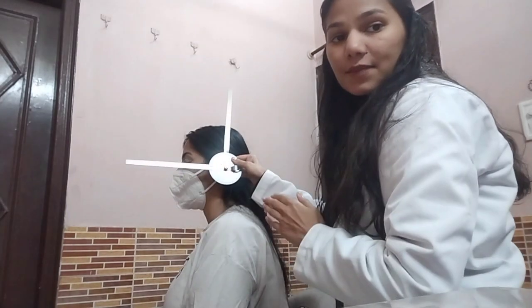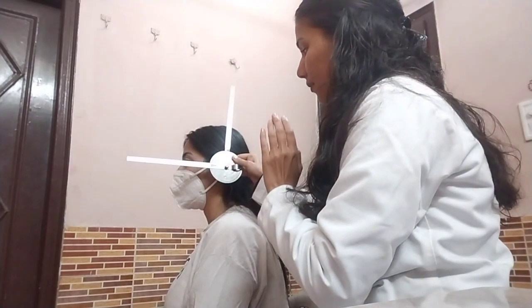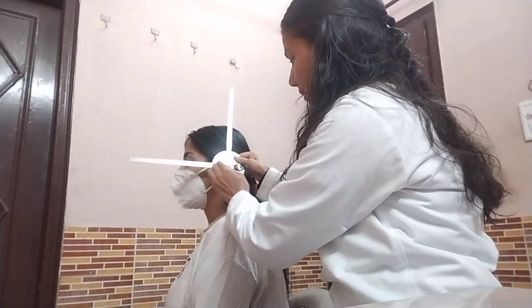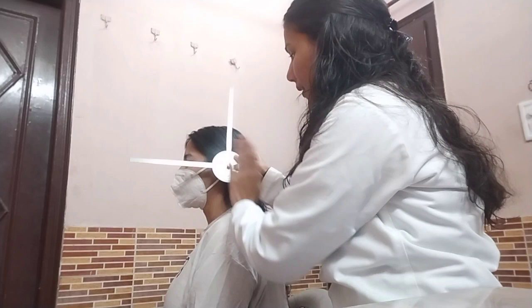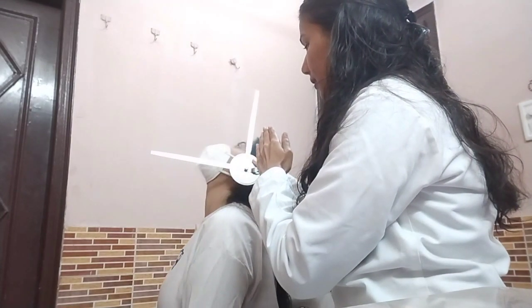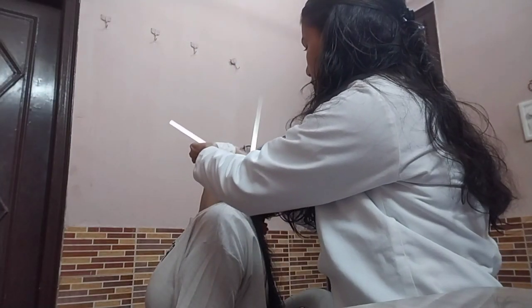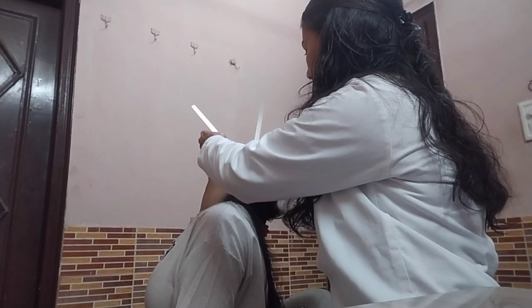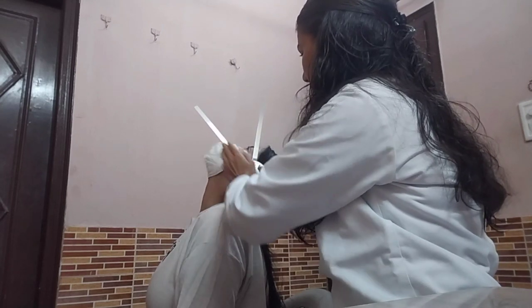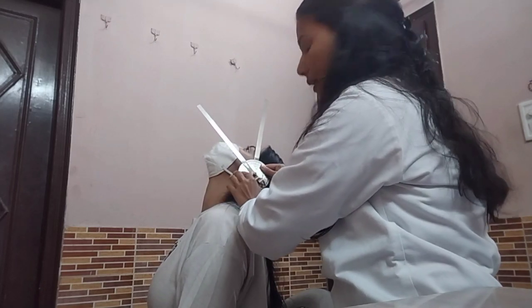Now I am going to ask my patient to look up at the ceiling as far as she can. First I am going to take the initial reading, which is around 90 degrees. Ma'am, please look up at the ceiling as far as you can. Now I am going to move and align the moving arm with the base of the nose, and I am going to measure the reading, which is around 40 degrees.